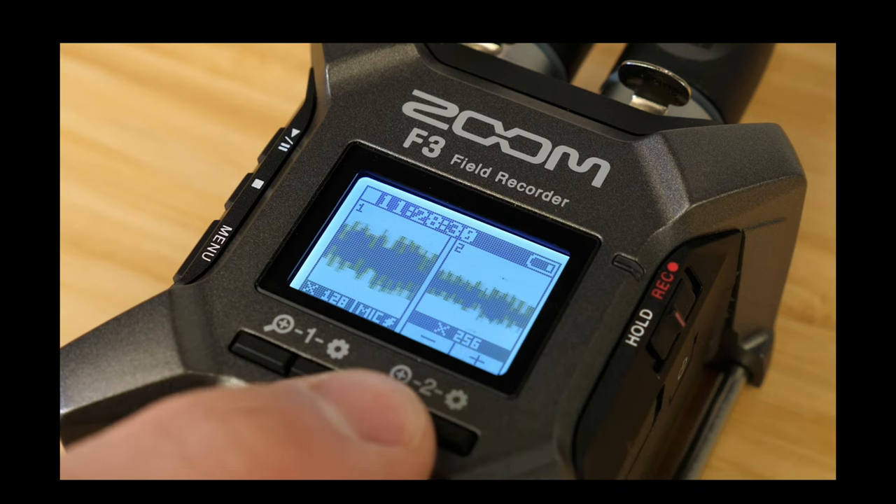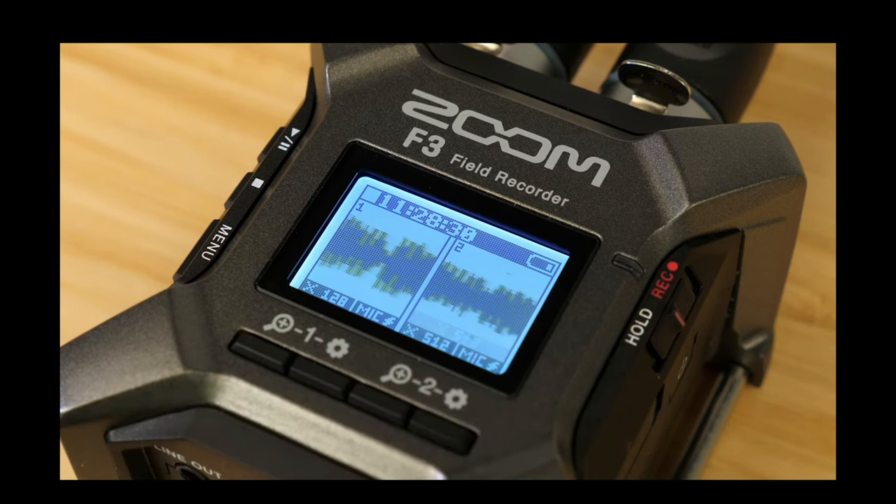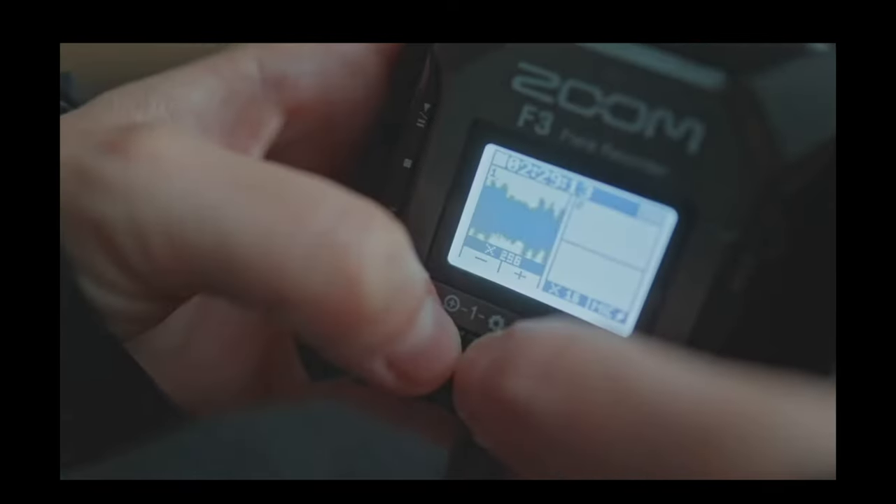Traditionally you'd find an input meter where you set your audio inputs and go from there. But Zoom tried to eliminate the guesswork by taking advantage of 32-bit float recording. Your inputs are based on audio waveforms — you increase the waveform graphs to increase input and lower them to decrease it. It's a general estimate, and then you fix it in post. It's not my favorite approach, but I've learned to adapt, and it's actually growing on me. Boom operators we hire for a day find it works really well for them — it's simple, intuitive, and so far hasn't been a problem.